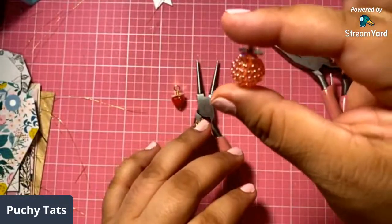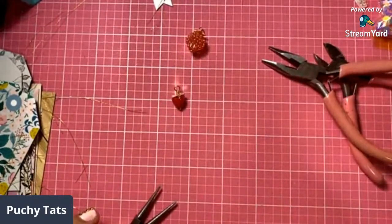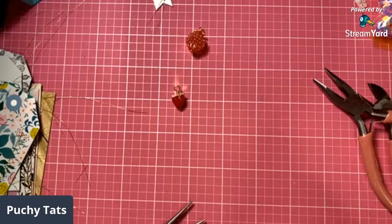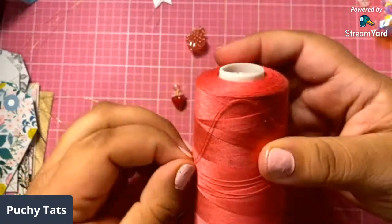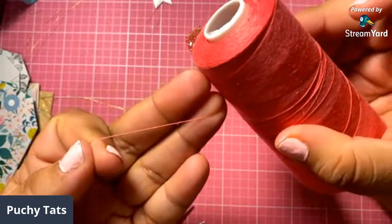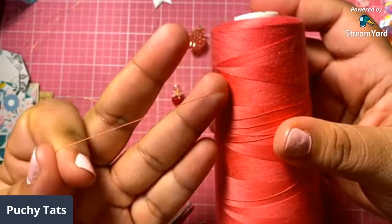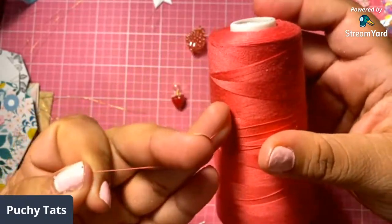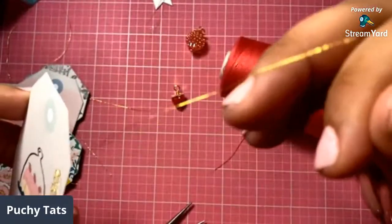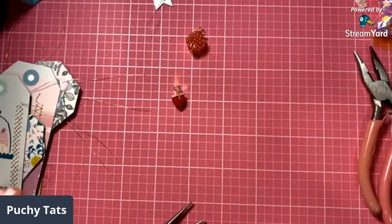Do you guys think it looks like a strawberry? Do you struggle with that metallic thread? No — the pink one was the one that got jammed. So I've been using this one. These are both from Joann's. I use this one to practice, and then once I got comfortable I played with my gold because you guys know I love gold. It's actually the same thing in my opinion.